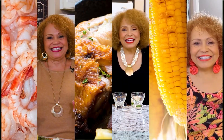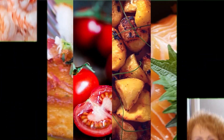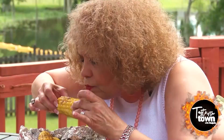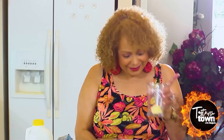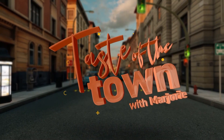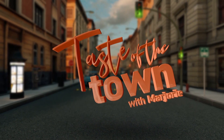Ready for a fresh start? Your happy place is right here on BNC's Taste of the Town with Marjorie Wordlaw. Where life in the kitchen is fun. This meal is just rockin' and rollin'. Flavorful, delicious, and southern charm. This is my handy dandy — she's got all that too. And now, your host for Taste of the Town, here's Marjorie.